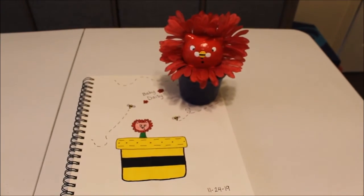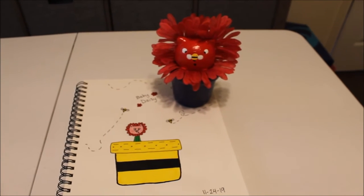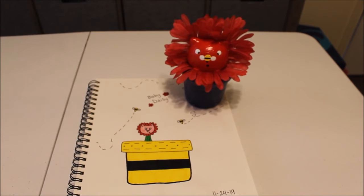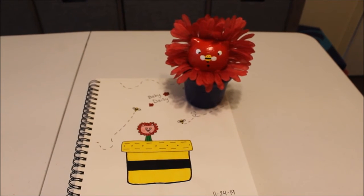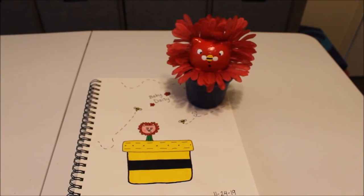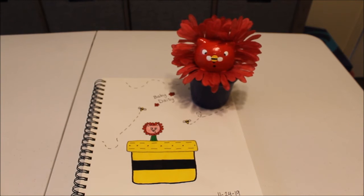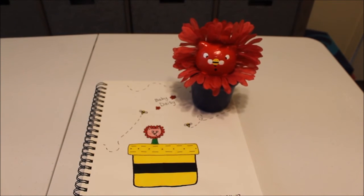Here's Baby Daisy — she's completely finished. And here is the drawing of the original idea. I did change the color of the pot because I thought the dark blue would look better, and I decided I didn't like this design. The pot reminds me of a Powerpuff Girl dress. But I did keep the bee on her face, which I think is just so cute.